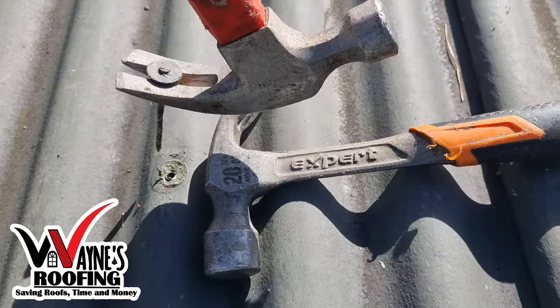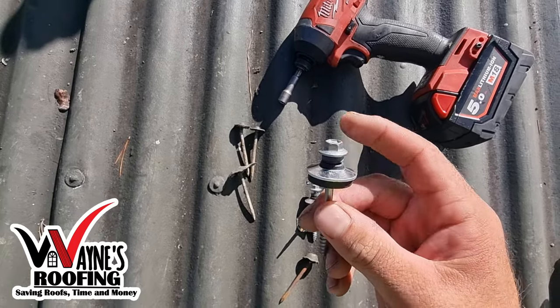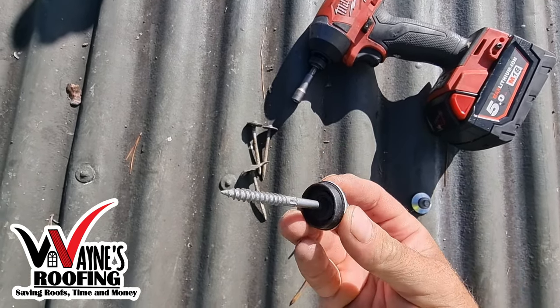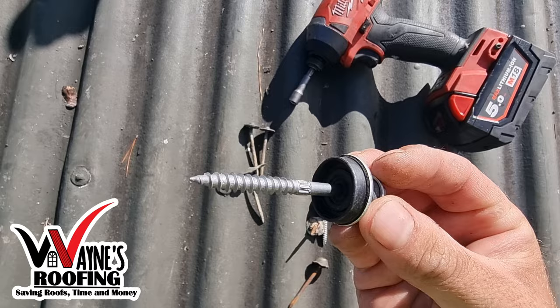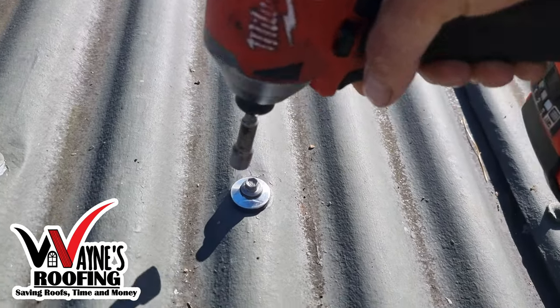Here I'm busy removing the old nails, and then we're going to replace them with new roofing screws and washers. We use quality roofing screws and this big rubber washer. Other tradies don't use this extra washer.